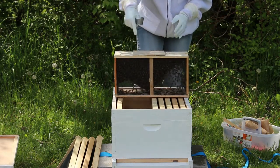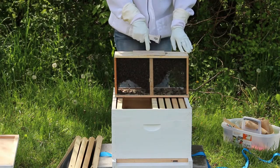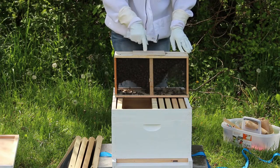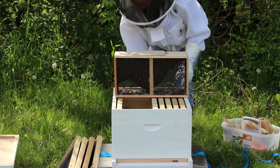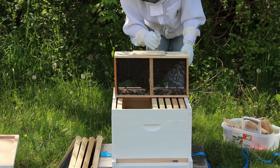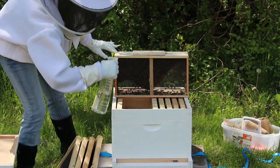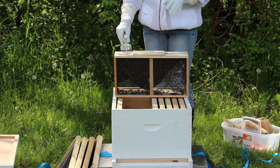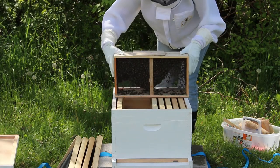If you notice here, the bees have clustered around a feeder can inside. We need to get that can out, but first I'm going to lightly spray them with the one-to-one sugar syrup. This will coat the bees so they aren't able to fly as well when we first put them in, and that's not harmful to them at all — they will clean that off of each other. It's kind of like an extra little snack.